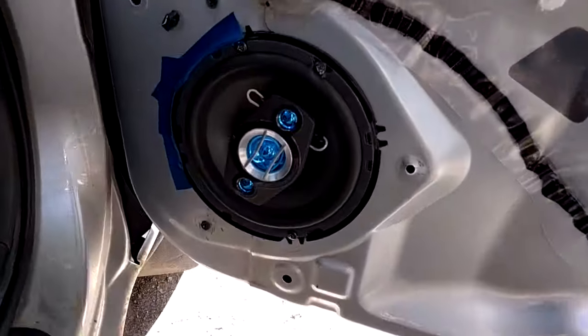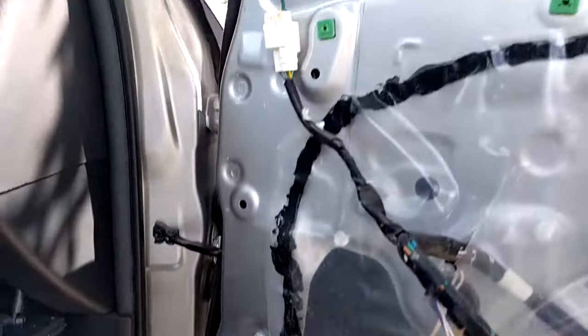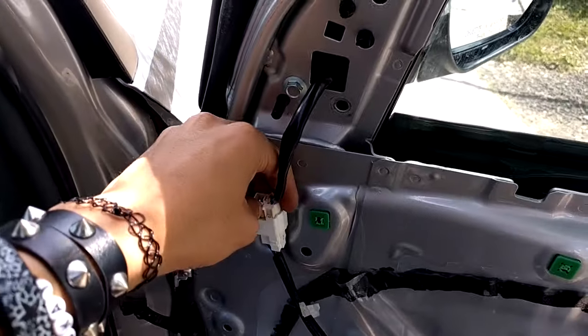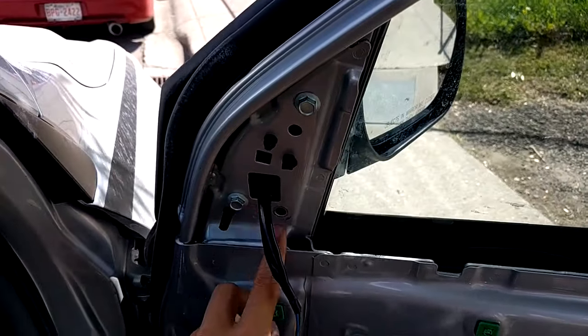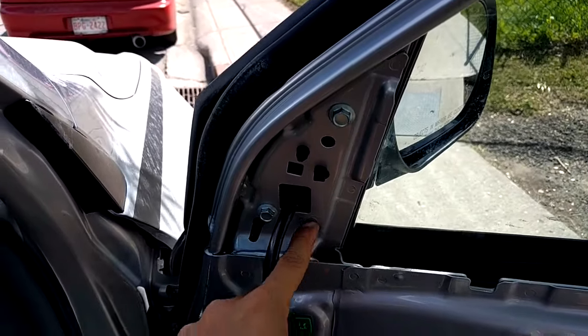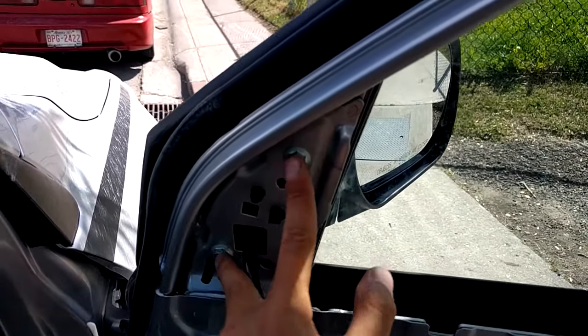Now if you're in here changing your speakers, then you have free access to them now. If you're changing your mirrors, all you have to do is unplug the power mirrors connector. And then there are three 10mm bolts that hold in the mirror — in this case, one is missing. All you have to do is undo those bolts and you're good to go.